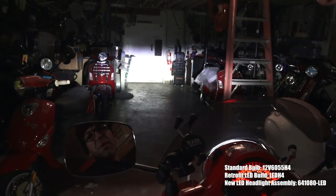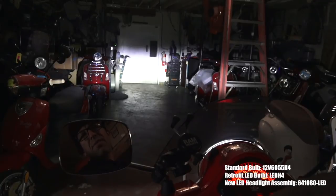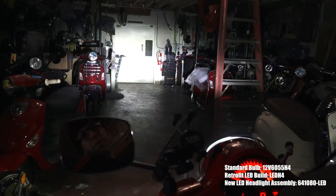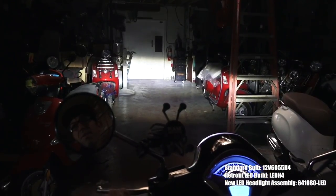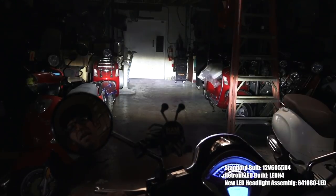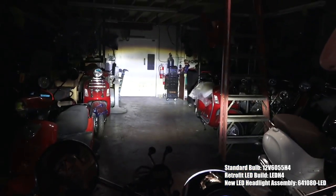The H4 LED retrofit bulb installed in the stock housing has a pretty decent cutoff with a nice cool white LED color. It doesn't throw much light right in front of you, but the output is much brighter than the stock halogen, and the high beam adds an additional amount of light thrown much further — you can see the high beam layering over the low beam. The projector LED headlight retrofit has a very nice cutoff with cool 6000K lighting. The cutoff is perfect with a sharp line, so there's very little glare to oncoming traffic. The high beam adds additional light much further out, making a nice oval pattern.